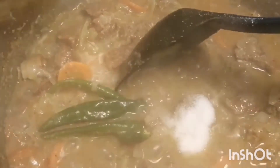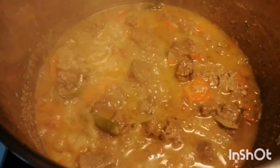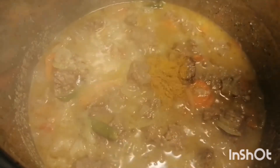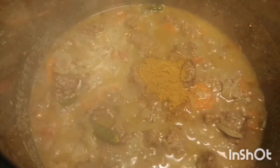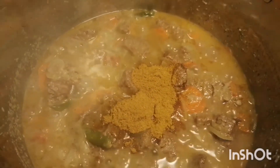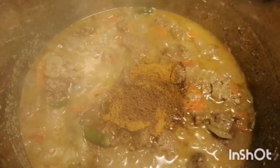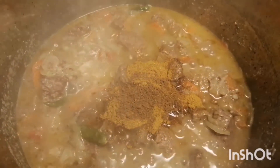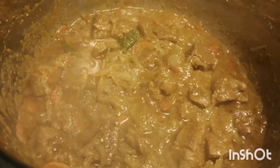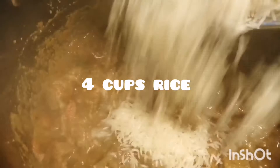I also added around two teaspoons of salt earlier but forgot to video it. So here I've added another one and a half teaspoons to balance it up and also to show it. Now you can add around one teaspoon of curry powder and a little bit of garam masala — it just gives a good taste. I already had my own homemade ones but you can add a little bit of store-bought too. Let it cook, stir, and mix again.